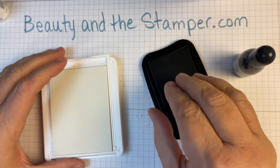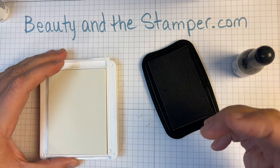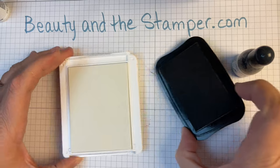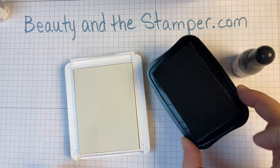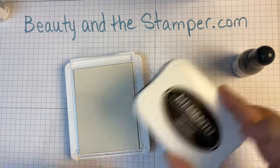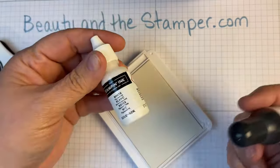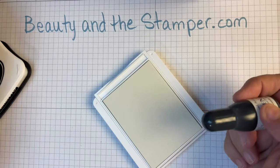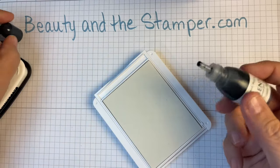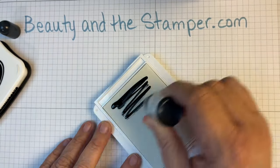Sometimes I'll take the stamp and stamp it, and if it's a larger boulder stamp you'll see some of that cross-hatching. So what I'm going to do is take the refill from the Memento ink pad and use it on my craft white pad — so that's not going to go away. Then you take your Memento refill and you're just going to put it on here.